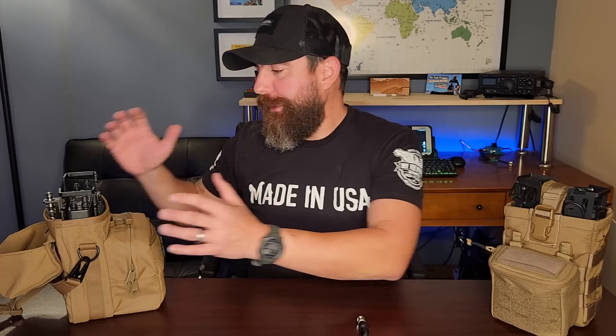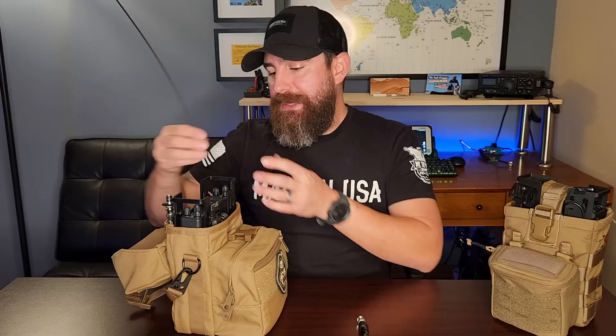I need to address the 300-pound gorilla in the room, and that's running your manpacks with a whip antenna. In general, it is always a bad idea to do that. This is the Signal Stick by Signal Stuff — it's capable of 100 watts and it's a fine antenna for HTs, but not for the manpack application based on my experience. The reason is it's not good for your personal safety or for the radio safety, unless we do a couple of things.